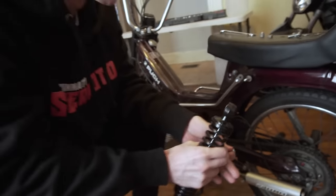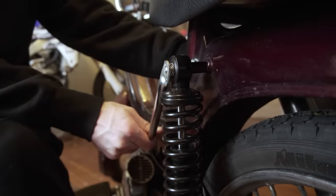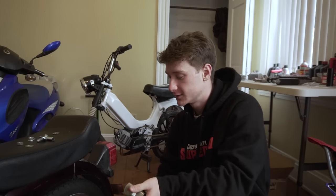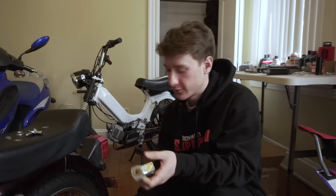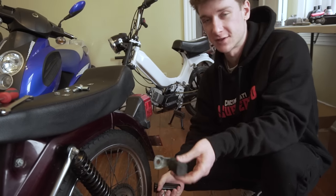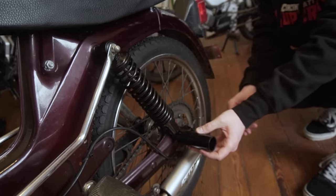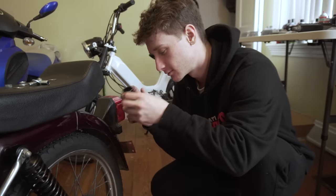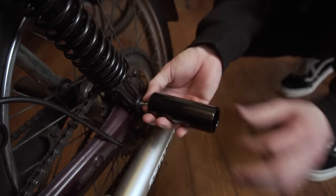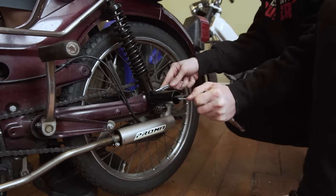These shocks are kind of universal so they make little spacers that go in here to fit on the bolt for the Puch. One thing people do when they wheelie mopeds is put stunt pegs on the back — any stunt bike would have these. The stock passenger pegs fold and aren't really made for standing on, so I got these BMX pegs for ten bucks. I'm going to try and bolt them right here so I have something sturdy to stand on and do some stunts.